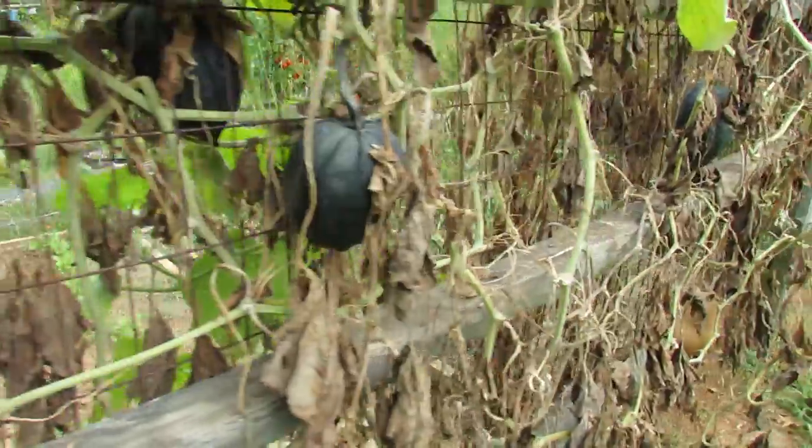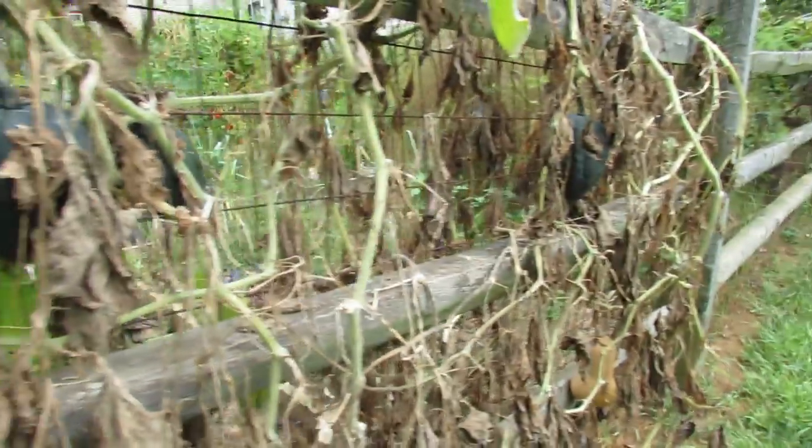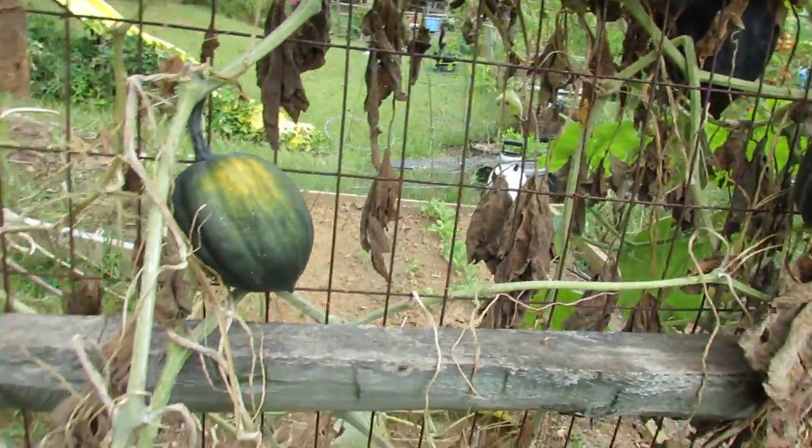So there's three. There's a small one — four, five, six, seven, eight. There's about eight more acorn squash here ready to be picked.